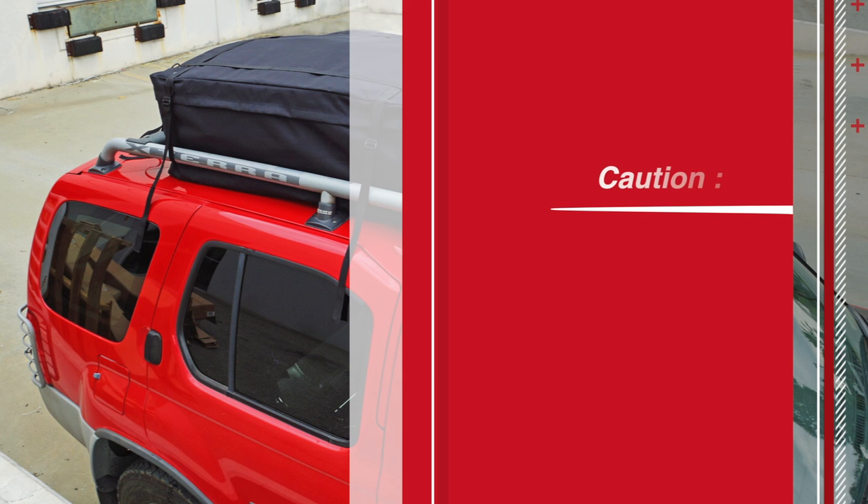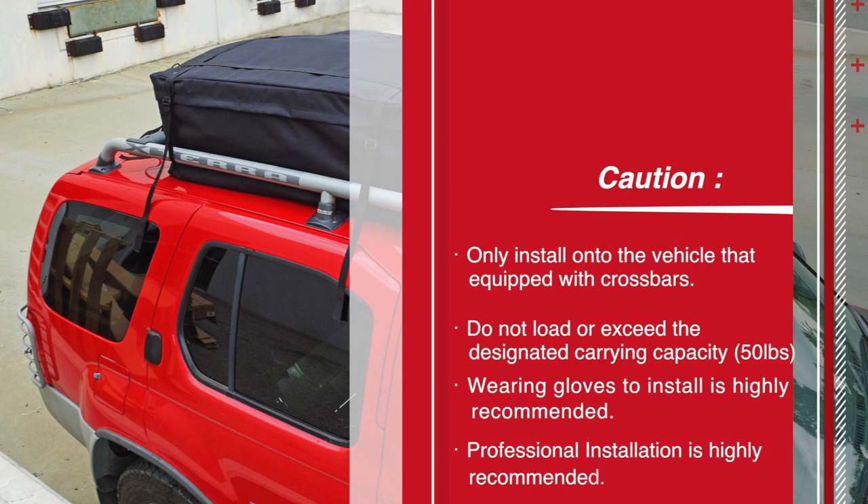Today we are going to show you how to install the rooftop storage bag. Please make sure you have all the parts before installation.